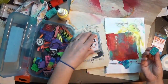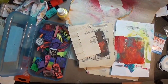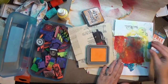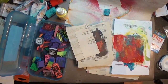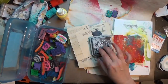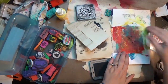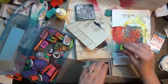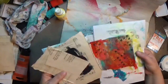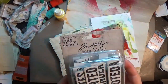I've got a Spiced Marmalade distress oxide and I'm putting down some X's. This is a set of stamps that I hand-carved — there's one big X, two medium X's, and three small X's. I'm using the big X's just to get that touch of orange down. Then I pulled out a second distress oxide — probably Black Soot — and put down the three small X's on there.